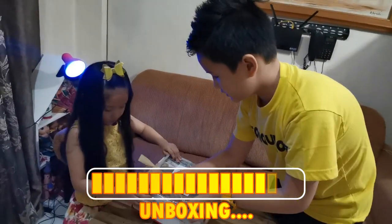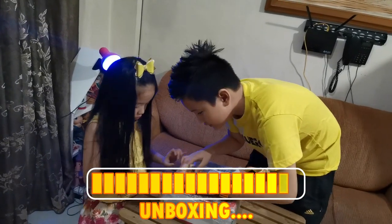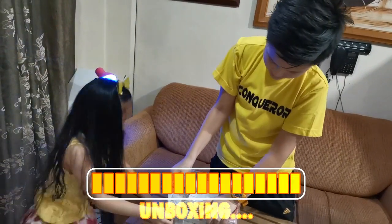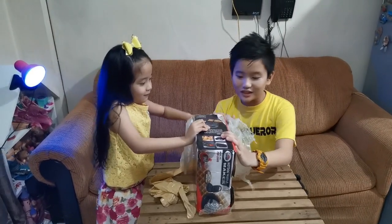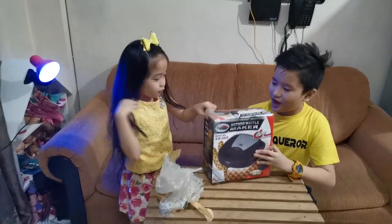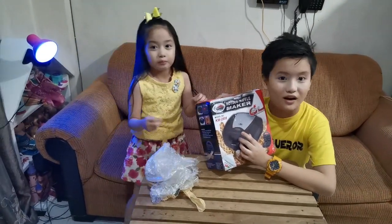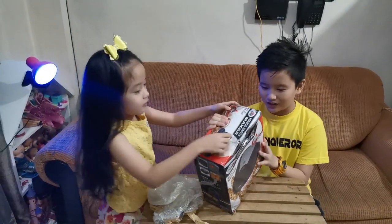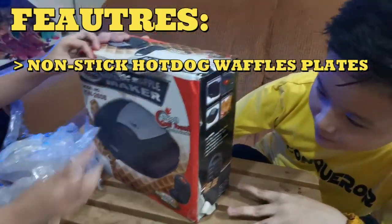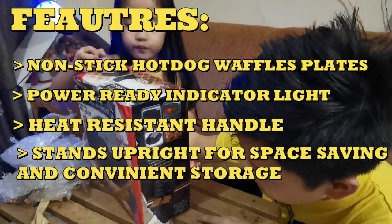I'm gonna open it. A few moments later... Guys, we're almost done, we just need to remove this last bit. So guys, this is a hot dog waffle maker. You can also put on some chocolate and stuff — any fillings you want. So here are some features: non-stick hot dog waffle plates, power ready indicator light, heat resistance handle, and stands upright for space saving and convenient storage.